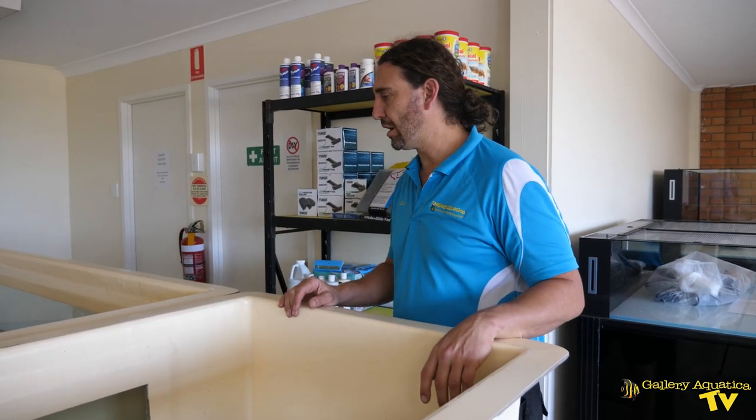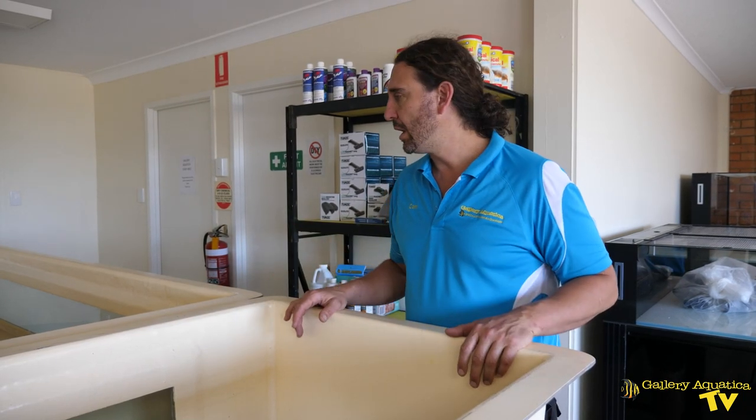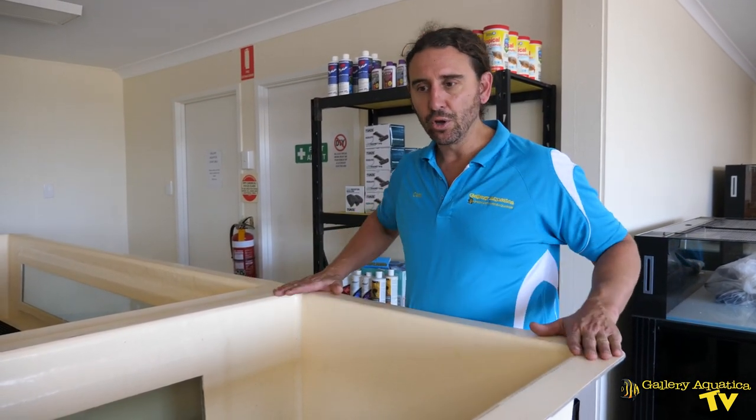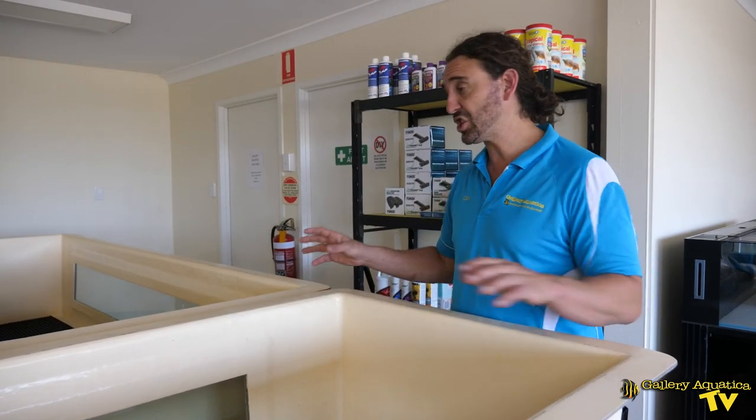We've made a bit of progress with some aspects of the store, other things are kind of stalling a little bit, just waiting for things to arrive before we can put it all together. Our coral system is taking shape at least — we've now got our coral troughs up on the stand so we can see what it's actually going to look like.